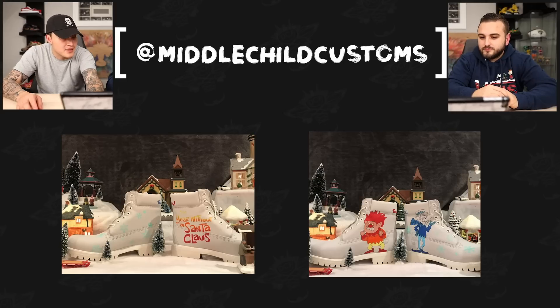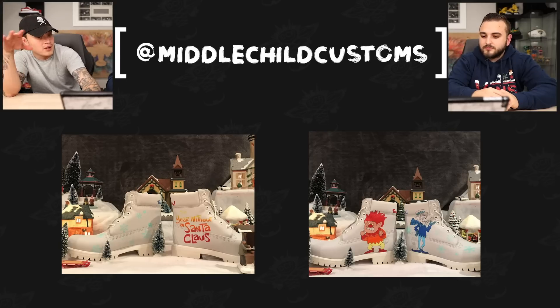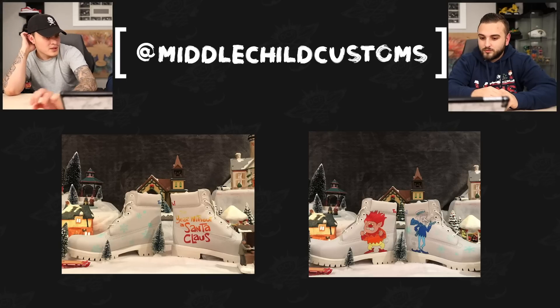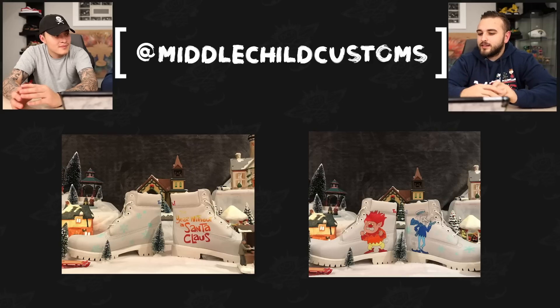Next up we have Middle Child Customs with a pair of The Year Without a Santa Claus themed Timberlands. The gradient they achieved within the small area of the text — working in a small area and still getting that gradient from yellow to red — is really clean. And then the stenciling of those light blue snowflakes up against the light gray Timberland came out really crispy.